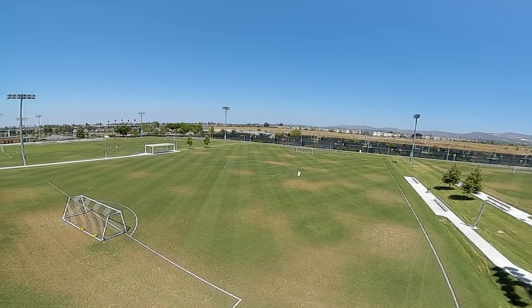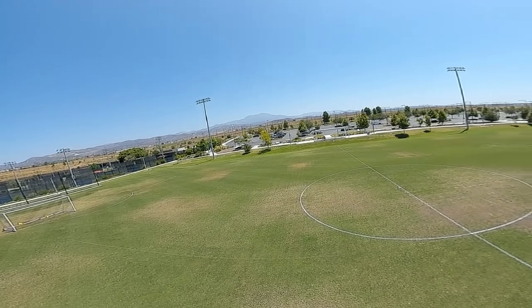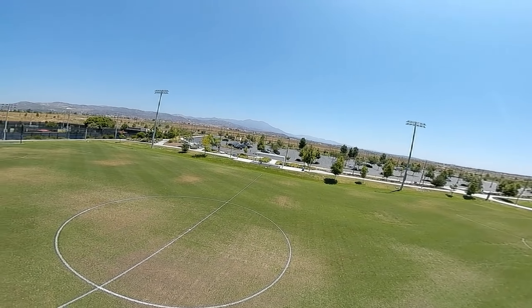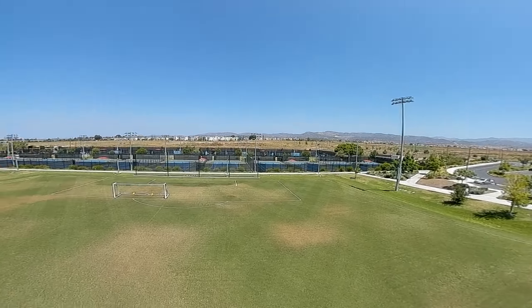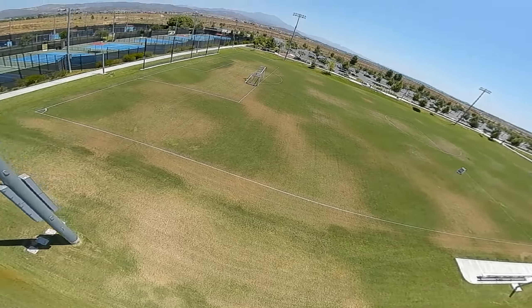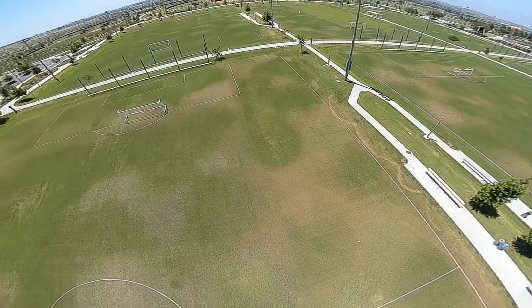Before we do the GPS rescue test, I notice the home arrow disappeared and the OSD elements shifted around — that's really bizarre, I haven't seen that before. Let me just fly it around a bit in acro. It's not really an acro machine, but the tune's all right, especially given the wind conditions. It's pretty smooth.